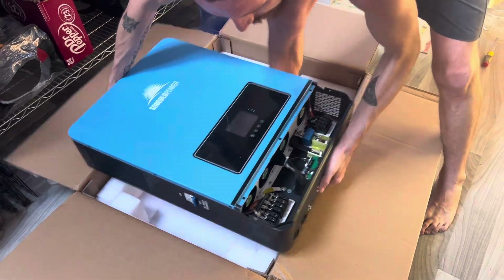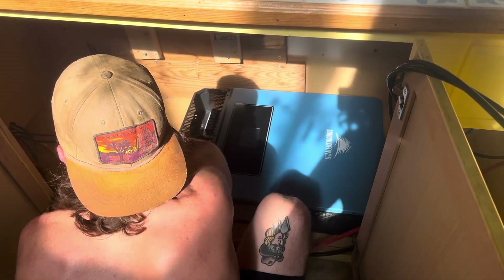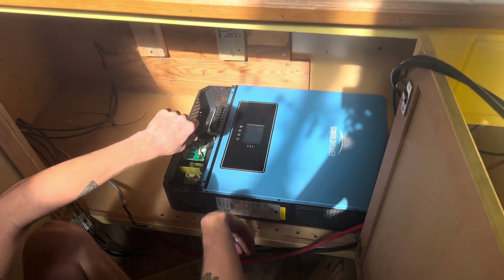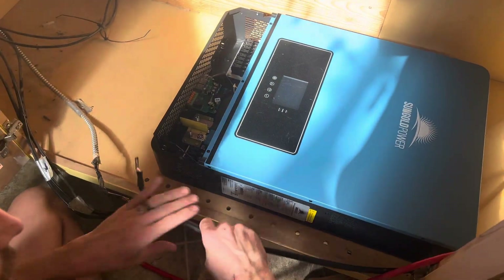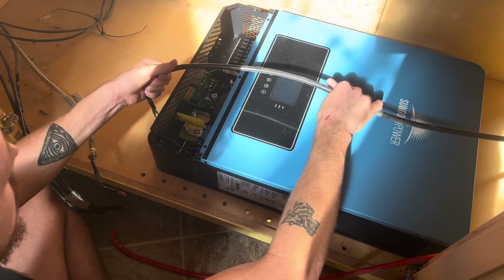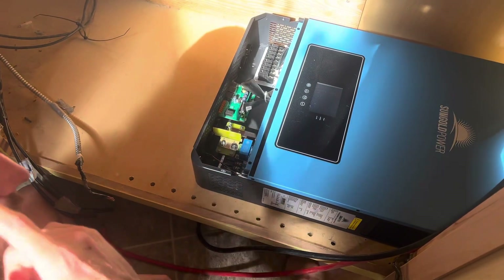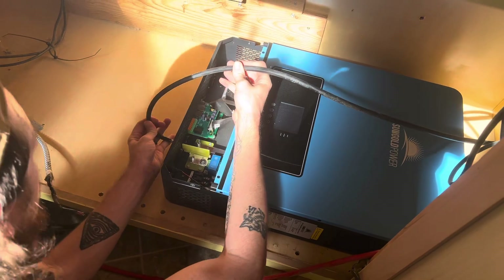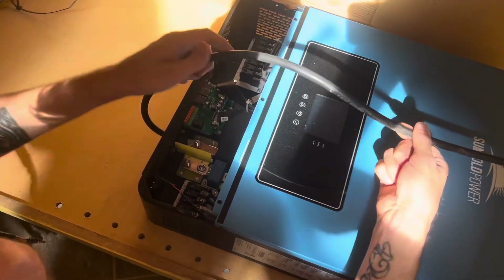This inverter is very heavy — you're going to need muscles to lift it. Installing this also meant we had to turn off our power, and we live off-grid, so we got really hot because we had to turn off the air. It was a very hot job. We kept trying to figure out how we wanted to do this because we keep all of our solar down in our lower cabinet, and the wires were a little too short, but we made it work. We're going to order longer ones, but we just needed to get it hooked up so we could get the air going.